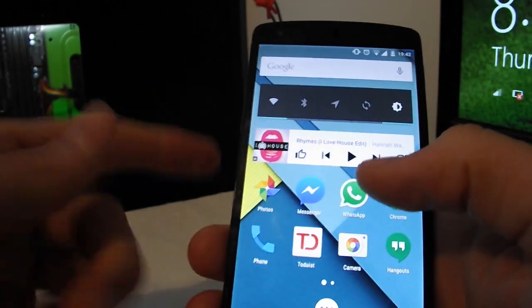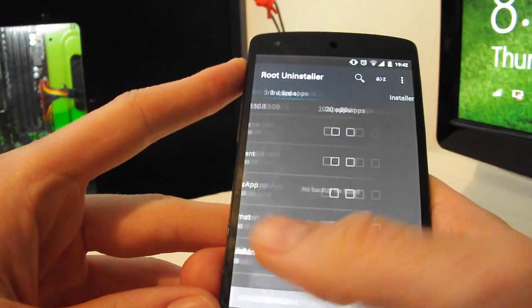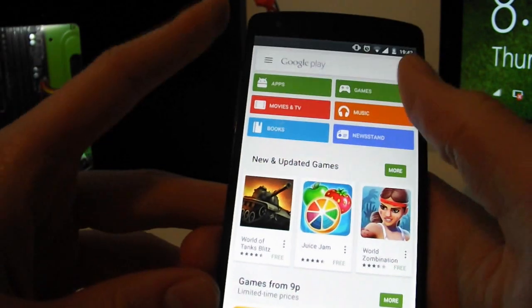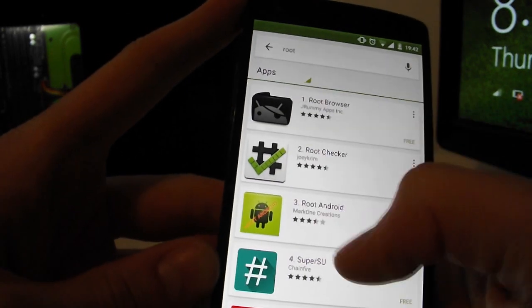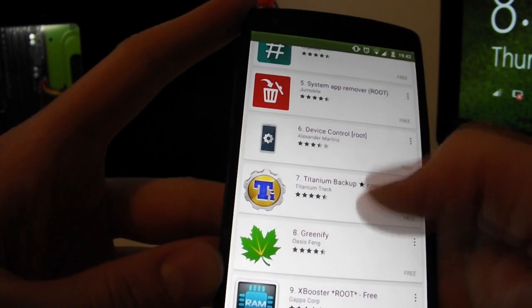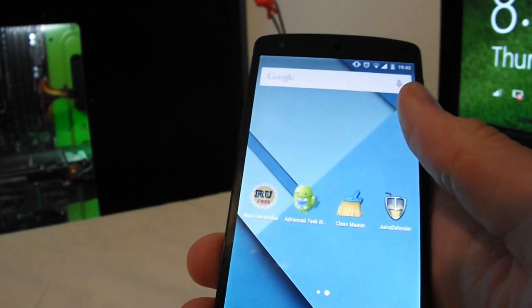Tip number nine: you can root your phone for more advanced control. Once rooted, apps like Root Uninstaller let you fully uninstall bloatware rather than just disable it. There are also apps like Device Control and Titanium Backup that require root. Search 'how to root your phone model' to find a tutorial.